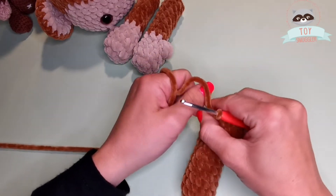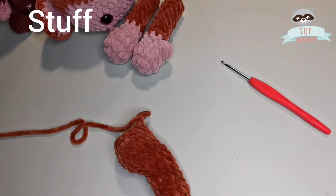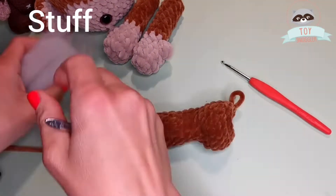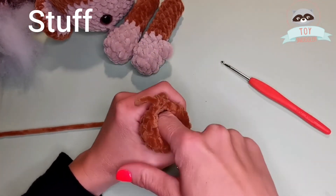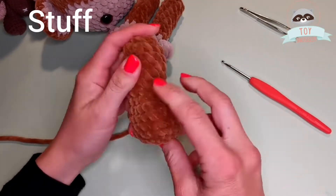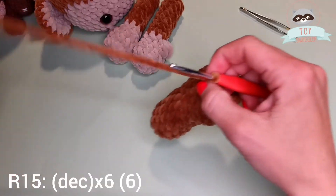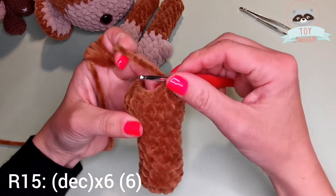Before going further to our next round and last one, we need to stuff our leg. And then we will finish the leg with 6 decreases. Row 15: decrease 6 times.